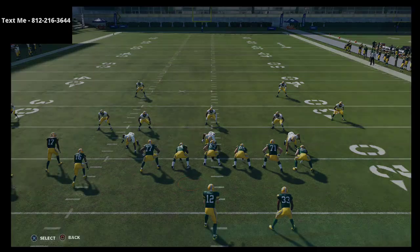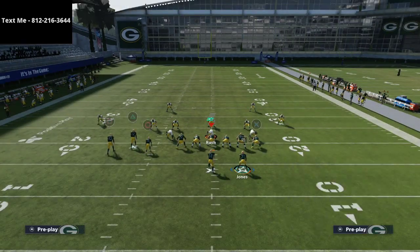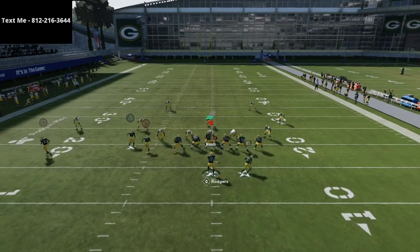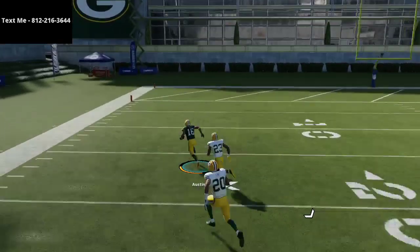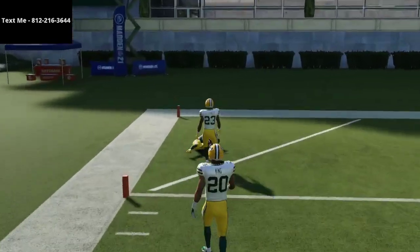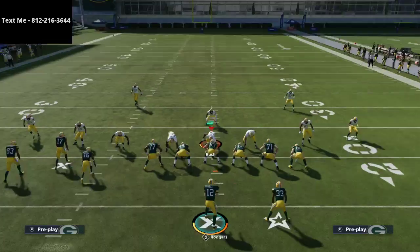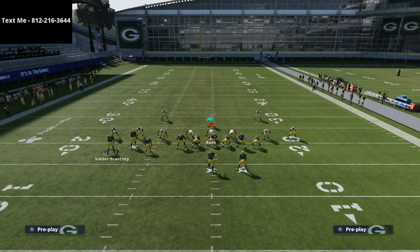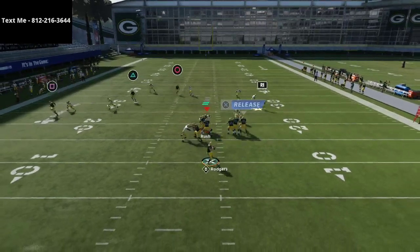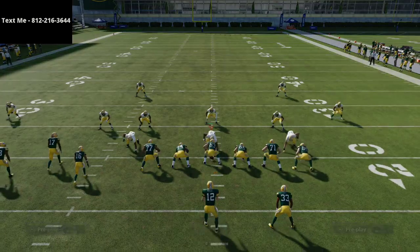You really have two or three options here. I want to show you this cover four quarters beater specifically: motion them out, and if you pass-lead the table on Austin, that's a one-play touchdown every single time. The other thing is your route to Devante Adams — about 99% of the time he's going to beat his guy because that's Devante Adams running it and he has the route-tech ability, so you can get him all the way outside.